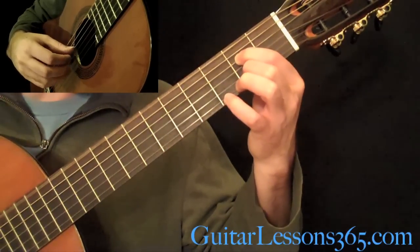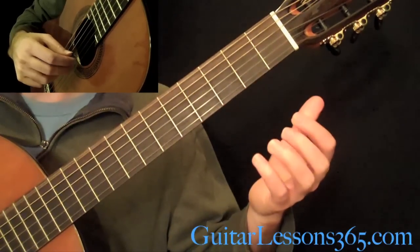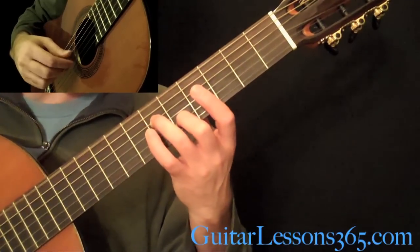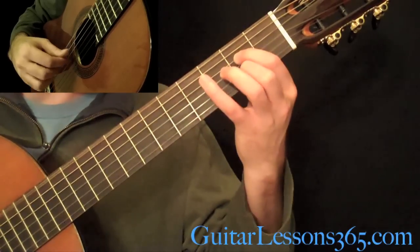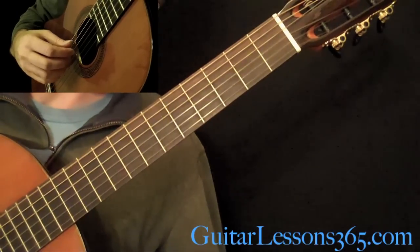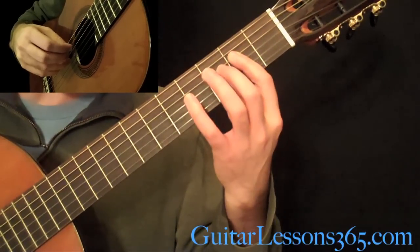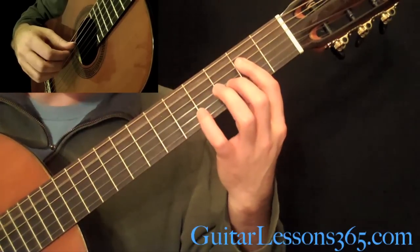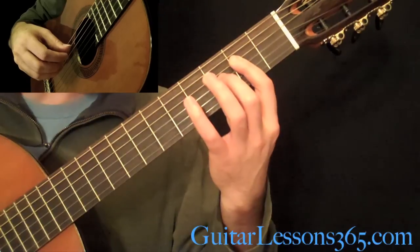So open 6th string, then the D string, then everything open — 6th string, open D string. Then we get to a little A bar across the 3rd and 4th strings, open A string — the tremolo is now on the G string — then you get to pick the D string a few times, but you're going to do a little chromatic line.